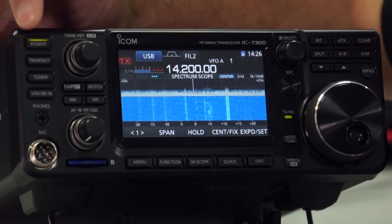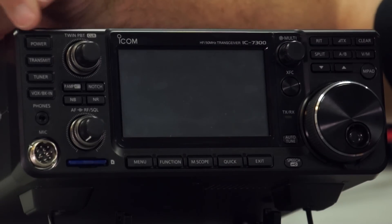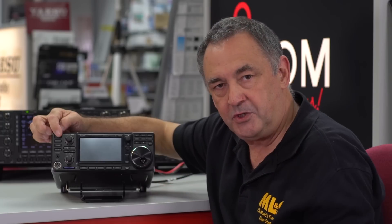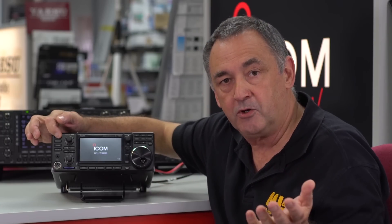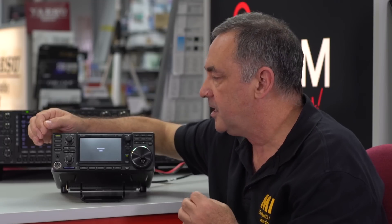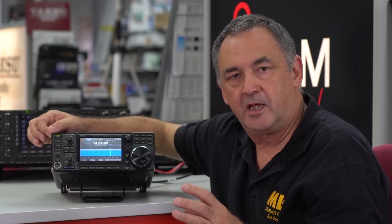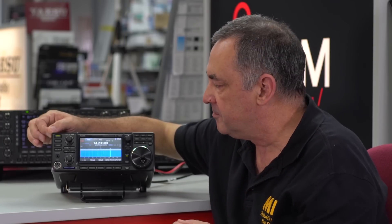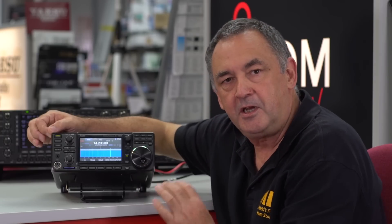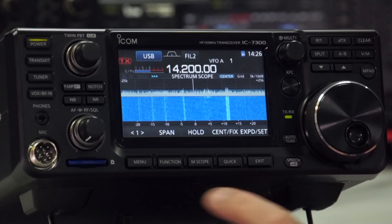Starting top left, we have the power button. What I recommend you do when you get one of these radios — in fact any radio, whether it's ICOM, Kenwood, Yaesu or whoever — is start from a factory default setting. When a radio comes from the factory, it's got certain settings and they may or may not have reset the radio. So it's always a good idea to go right from the factory default setting, and on this radio it's very easy to do.